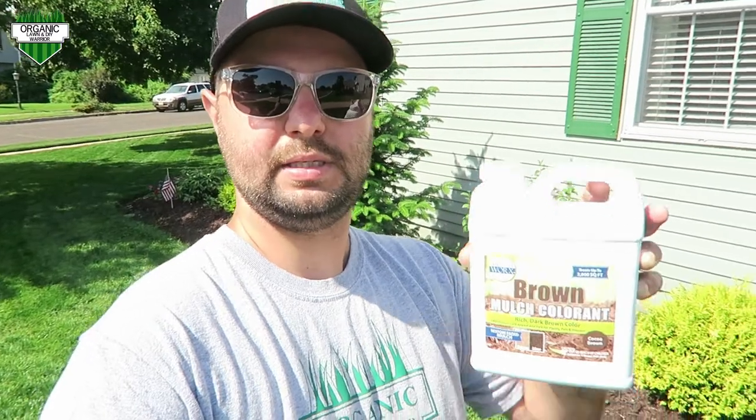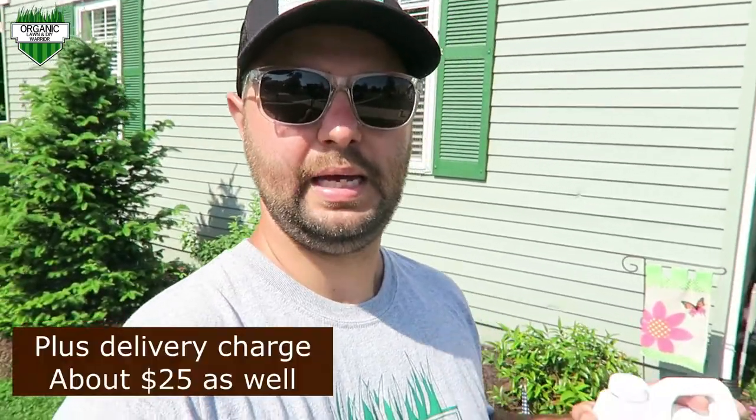Lawnstar I believe used to make one — I couldn't find it, so if someone knows where their product is please comment below. I used this earlier in the week and I'll show you my results. It's a really quick mix in a tank sprayer and you can spray it out. This essentially saves you from having to buy mulch. Lots of times what mulch distributors do is they dye that mulch anyway — they'll grind it up and put a dye in it, and usually that dye will last for a certain amount of time. Lowe's and Home Depot sell dyed mulch bags, usually on sale every year. In my area it's about $25 a yard, and the front of my house takes about five to six yards, so that's a good expense if you mulch every year.